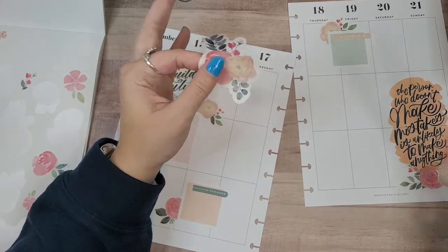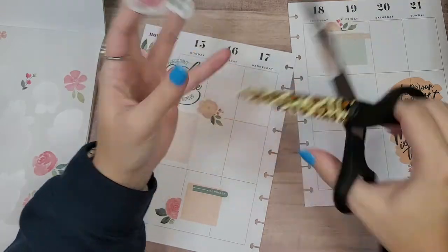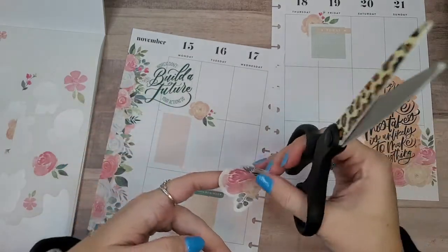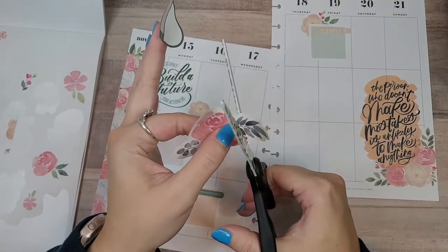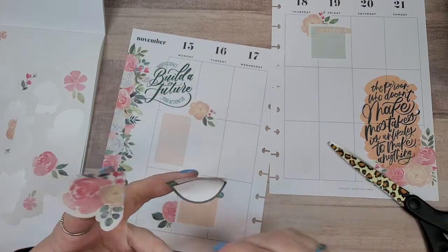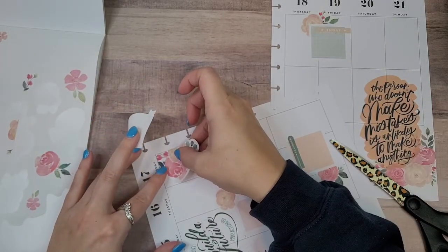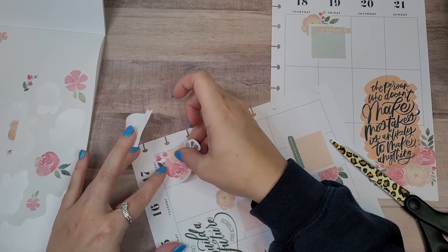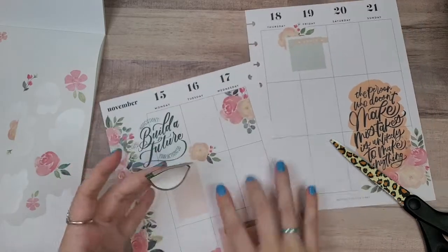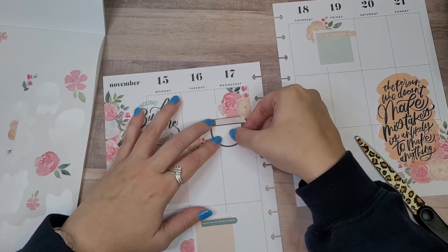I think I'm just going to cut this one to have some flat edges — that is not straight, it's not perfectly squared, but that's okay, we're just going to go with it. And then we'll just stick this box in with this floral.